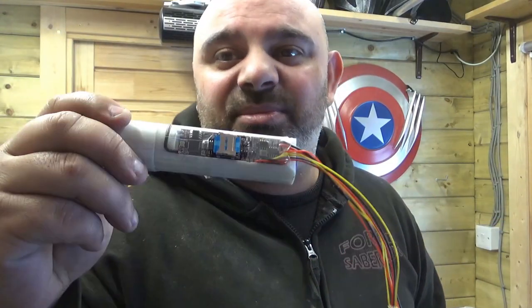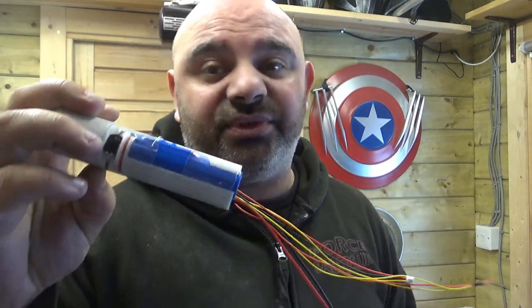Hey guys, thanks for coming to the channel, thanks for checking out this video. So as you know I released a video recently showing you the new chassis, which I have right here. It's a really nice chassis that is now going to be going into all Sabres.